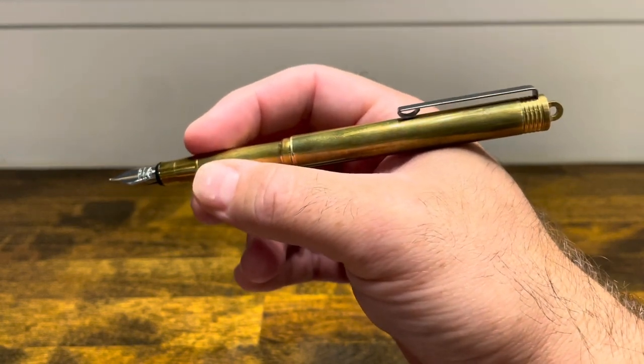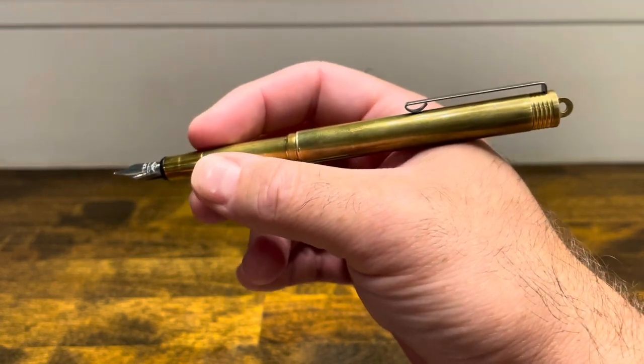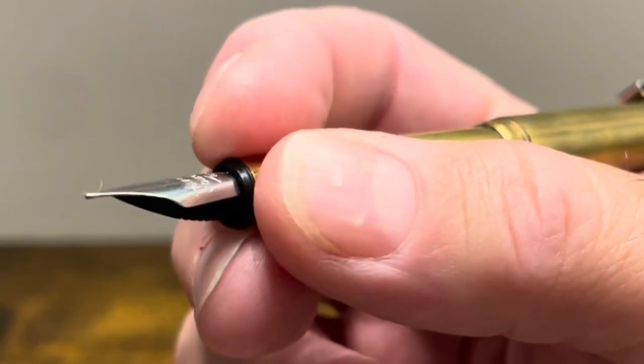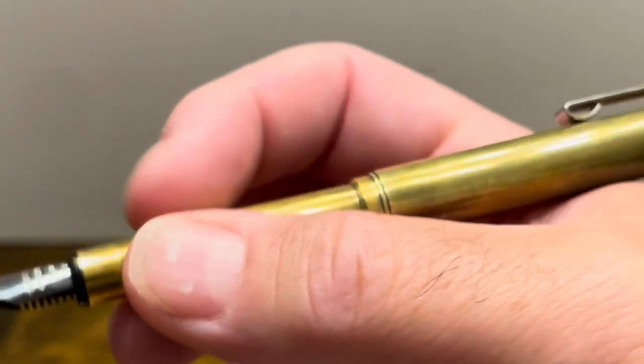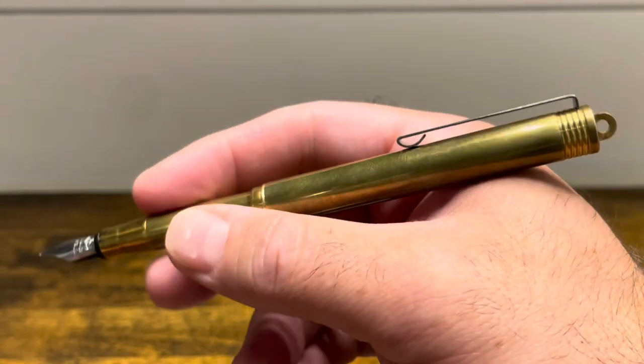Due to the brass in this pen it is very well weighted and balanced — a comfortable pen for long writing sessions. The only nitpick is that the section is pretty thin, but because of the length of the pen when posted you can easily move your hand up and down to find a comfortable gripping position.